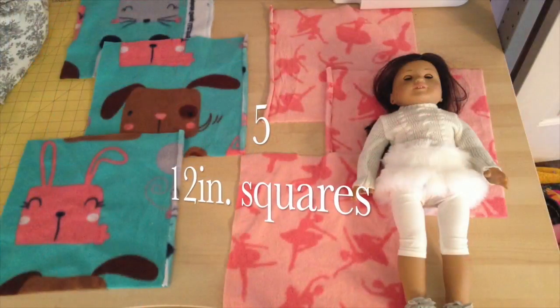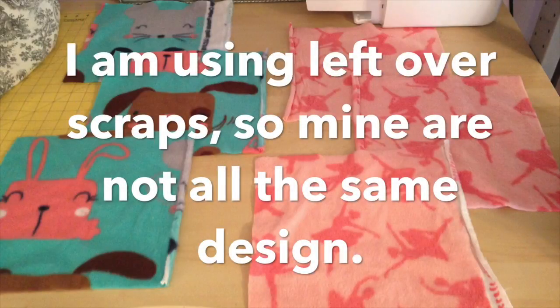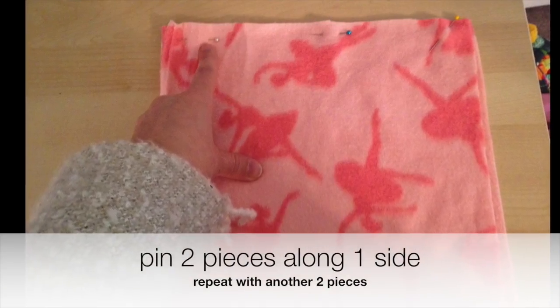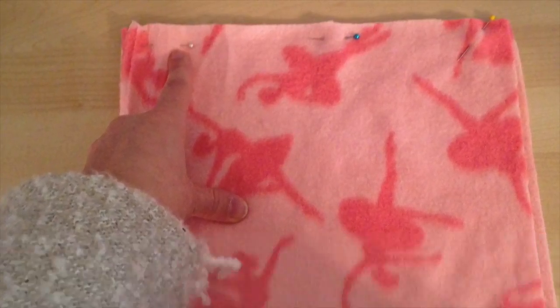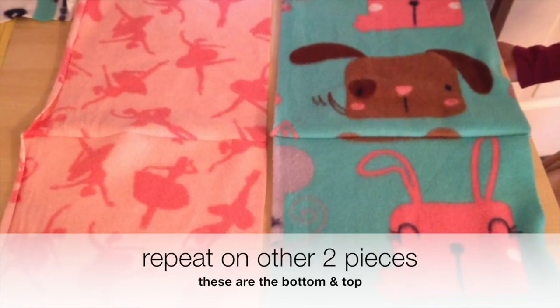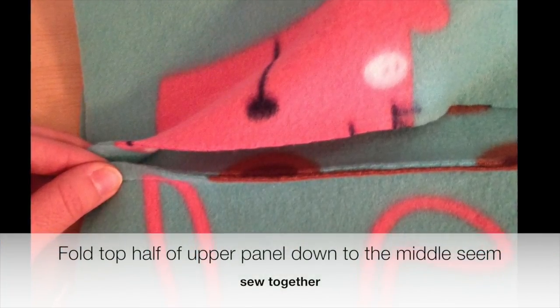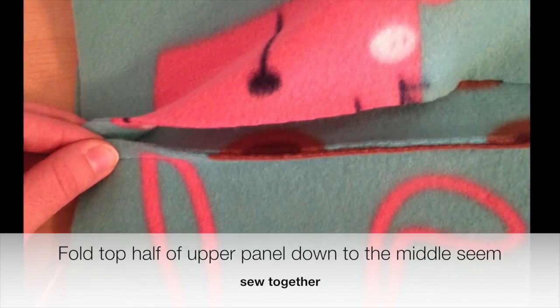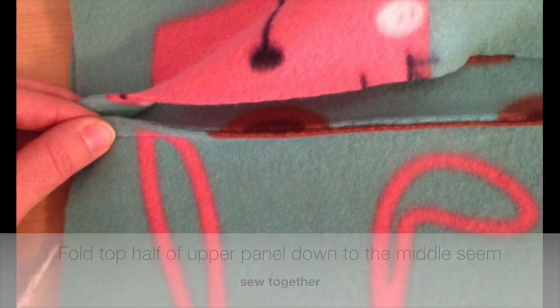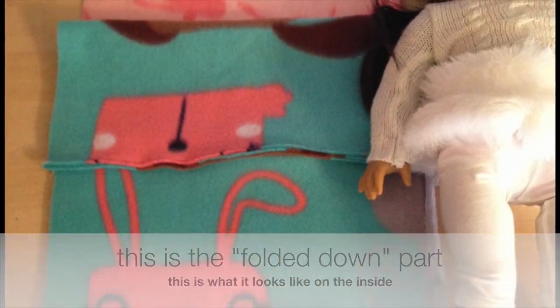You're going to start with five square-foot pieces of fleece. From the two pieces that make the top of your sleeping bag, you want to take the top piece and fold the top of it down to the center seam where you sewed the two pieces together.